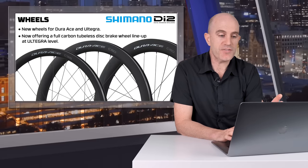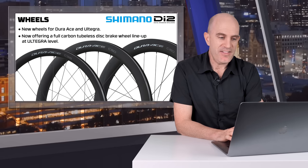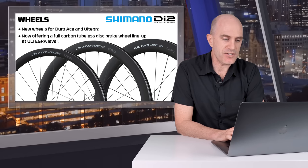Quickly touching on the wheels — there are new hoops for Dura-Ace and Ultegra, from climbing to all-rounder to aero. The notable thing is they're offering a full carbon tubeless disc brake wheel lineup at the Ultegra level. That's a first for Shimano.